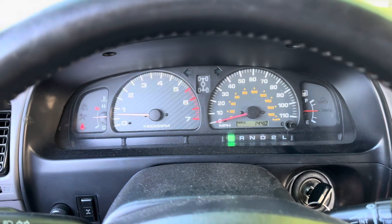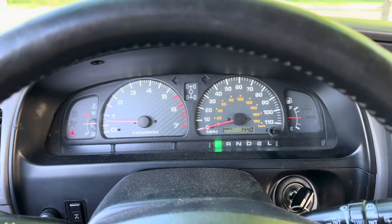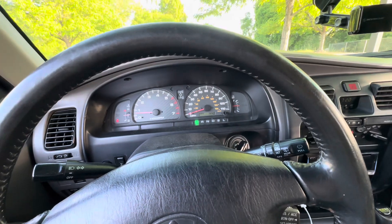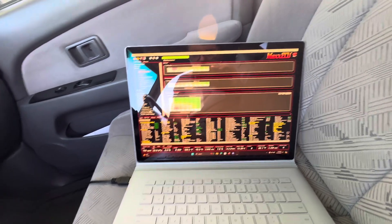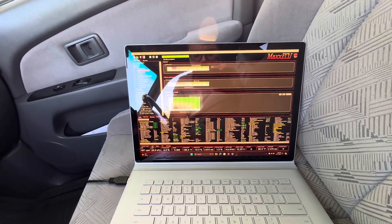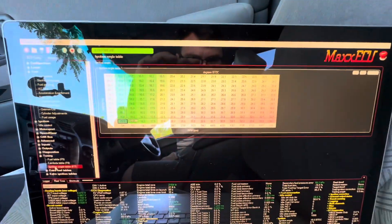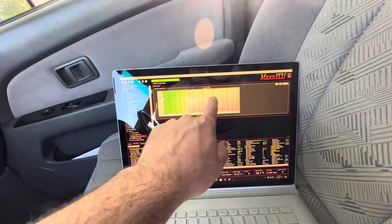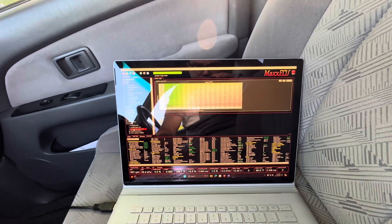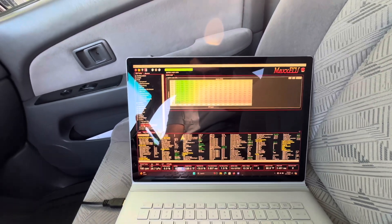It just has a kind of a basic tune that I've been putting together for it, and it is already way better than stock. I can tell by just adding extra fuel that it doesn't have from factory and giving it a nice healthy amount of ignition timing — basically tabletop at like 24 degrees throughout most of the full throttle range. It just pulls a lot harder.